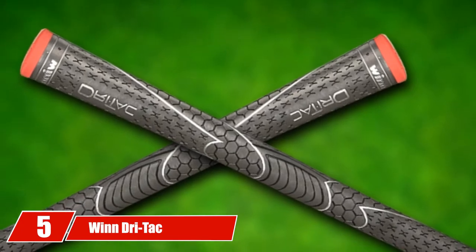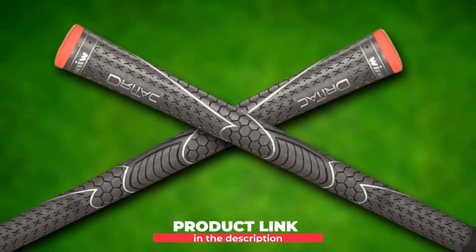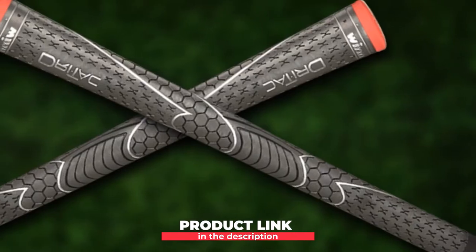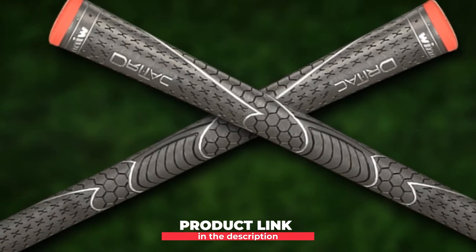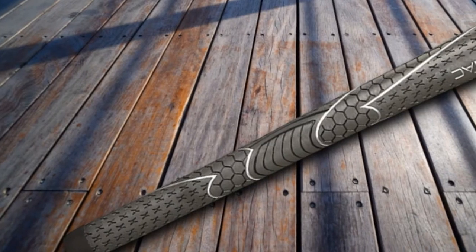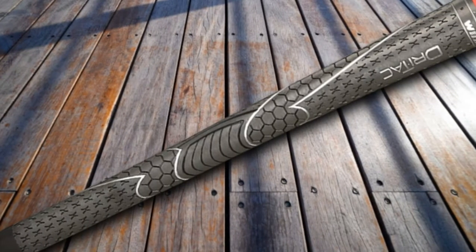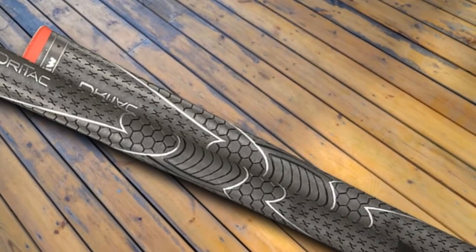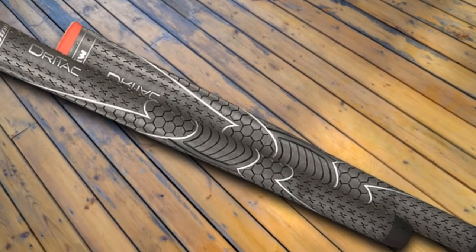The number five position is held by Wind Dry Tack Golf Grips. The most popular of Wind's grips, the Dry Tacks pack quite a few features — mostly Wind speaks about their special polymer blend, with which they achieve great tackiness and a variety of different firmnesses. The Dry Tacks are suitable for all weather conditions, have a medium firmness, and above-average shock absorption. Along with Lampkin and Golf Pride, Wind is at the top of the food chain in the grip industry. On their team, they have legendary trainer Butch Harmon, who has coached successful golfers like Tiger Woods, Ricky Fowler, and Ernie Els.